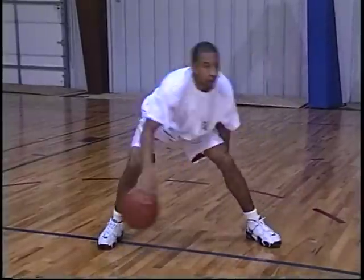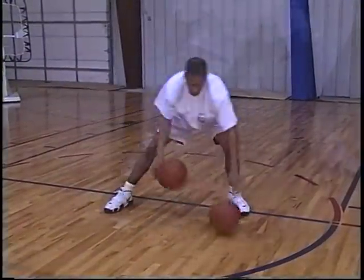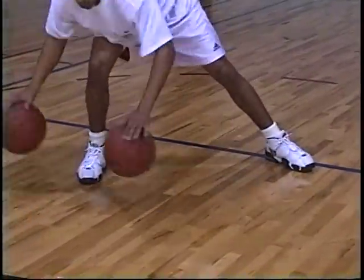In order to get warmed up properly, we recommend starting out with several of your favorite ball handling drills. As you begin to warm up, start increasing the difficulty of your drill.